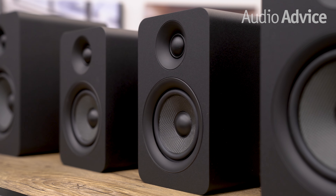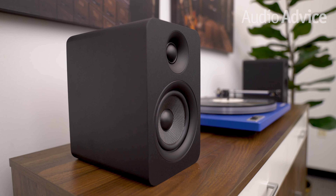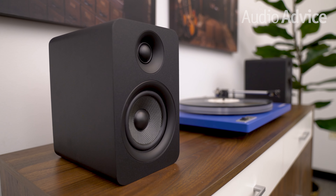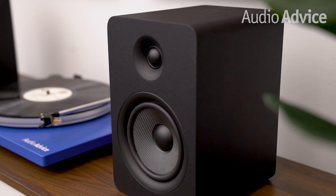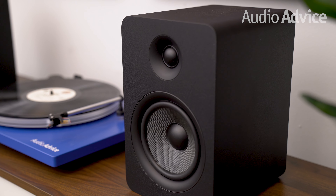Hey everybody. In this video, we're going to talk about the two speakers in the Kanto Passive series — the Kanto U-Passive 5.25 and the U-Passive 4 bookshelf speakers. Much of the build quality and the technology will be similar, but the performance of each model will differ slightly. We'll show you how both U-Passive models compare, and then talk about the best use case scenarios and why they are great entry points if you're considering passive speakers for your existing two-channel setup or home theater system.